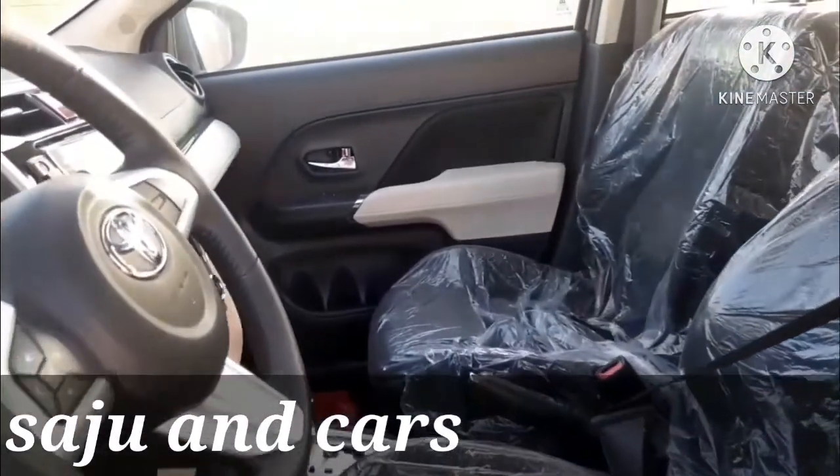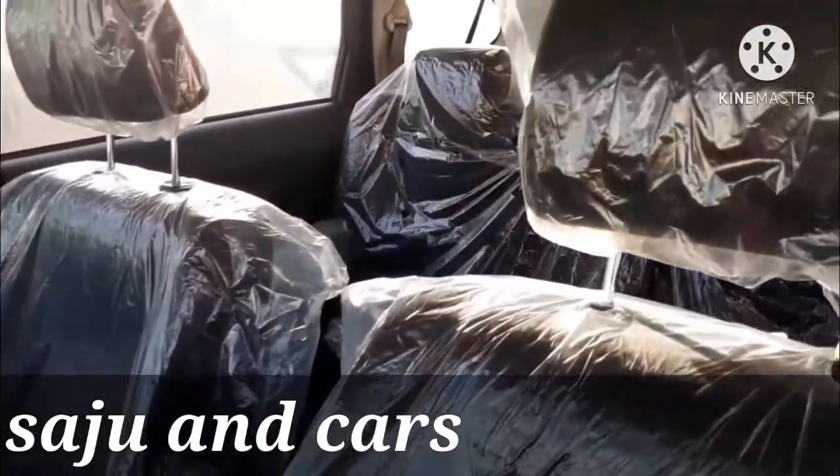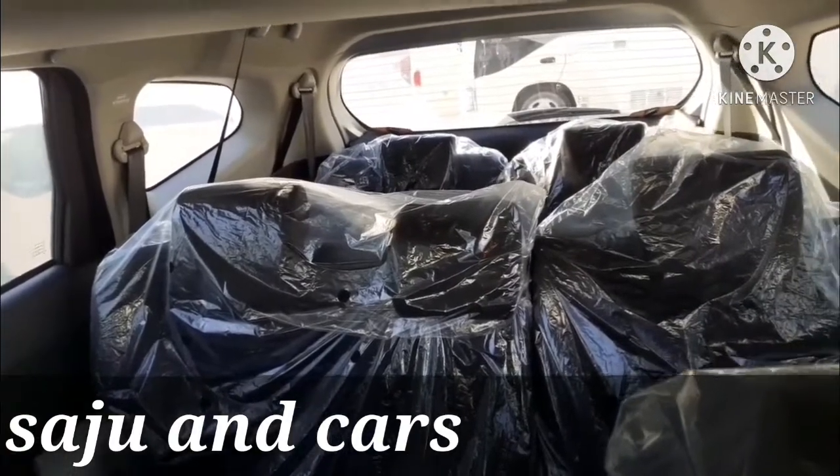Now we can move to the other interior features. This is the three-layer seating system: there are two front seats, three seats in the second row, and two seats at the back.